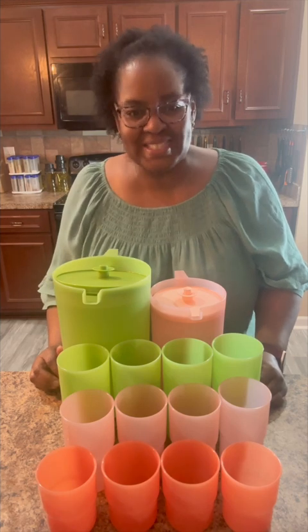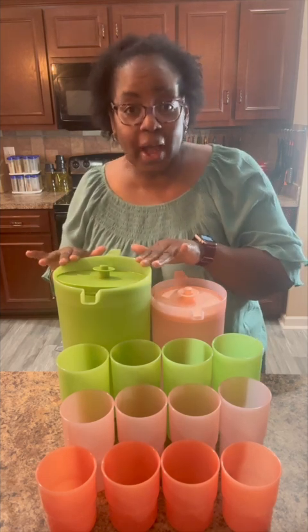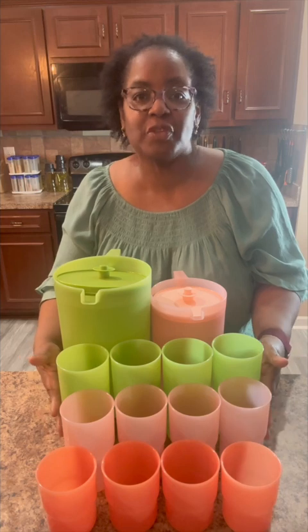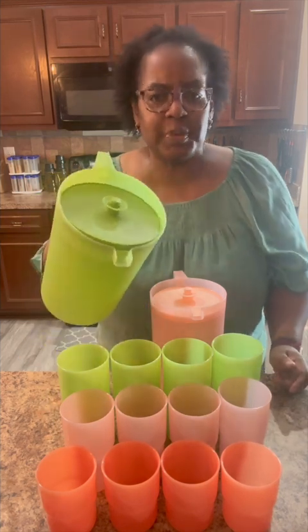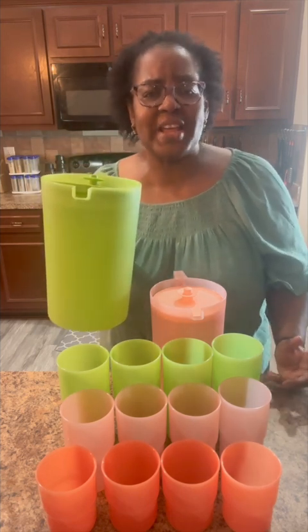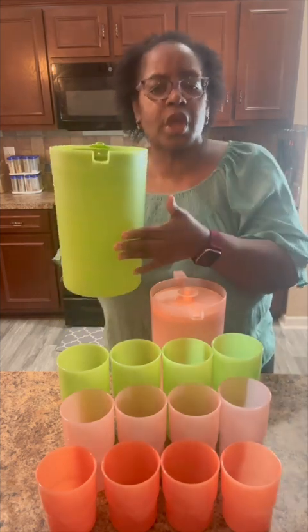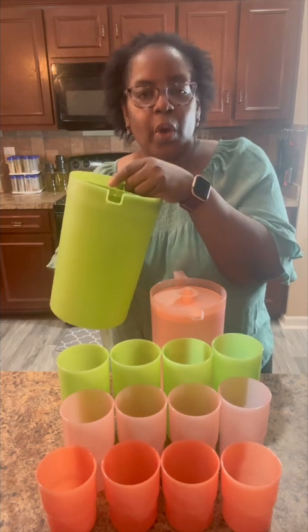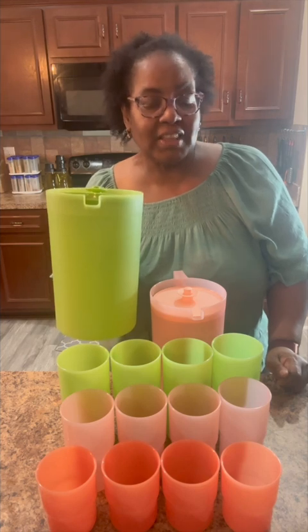Next up, the 14-piece Sip Into Spring set. This set comes with our two-quart Classic Sheer Pitcher and our one-gallon Classic Sheer Pitcher, and a set of 12 tabletop tumblers. This is an updated version of the same pitchers that our moms and grandmas used to have. They feature a push button at the top so that you can close them tight, and the push button also helps you regulate how much you pour — either a little or a lot.